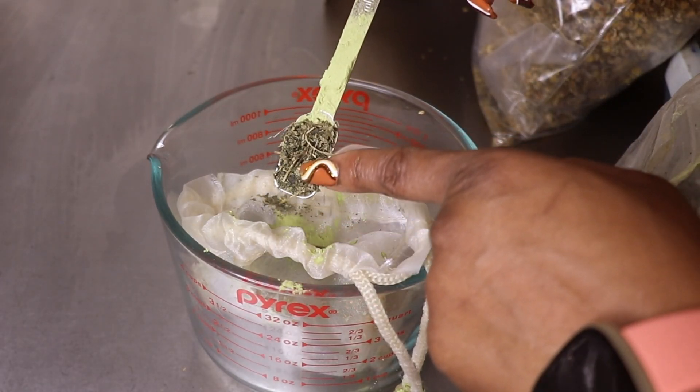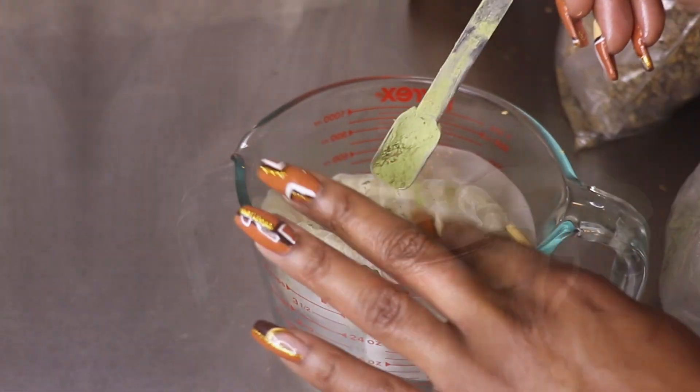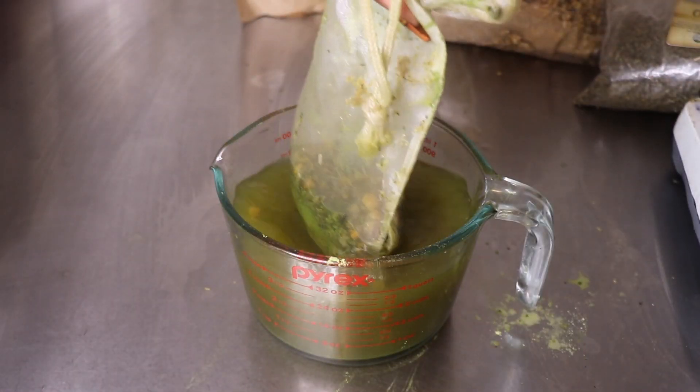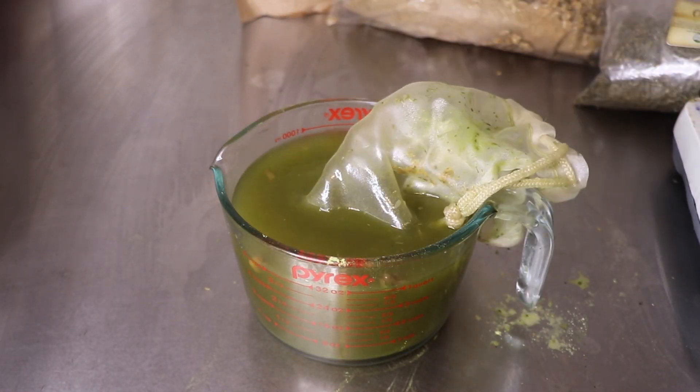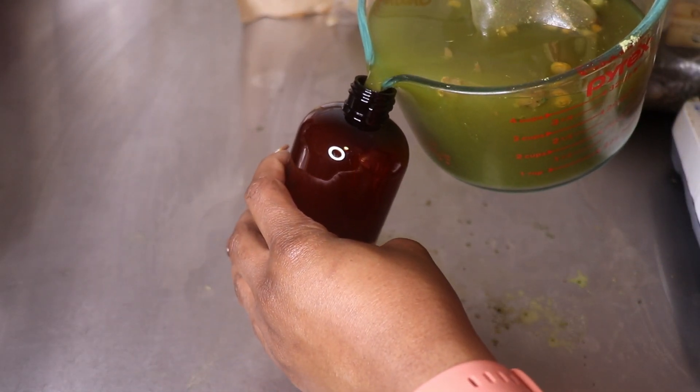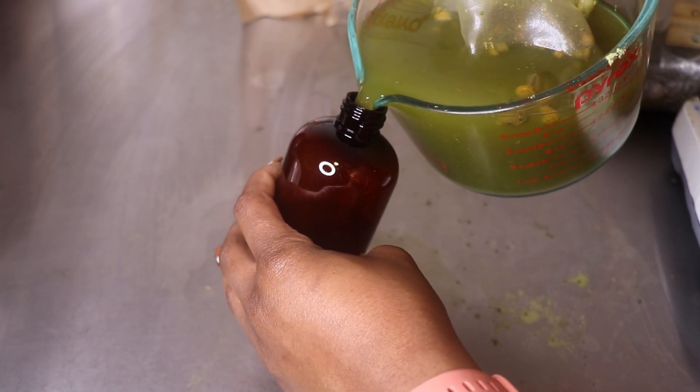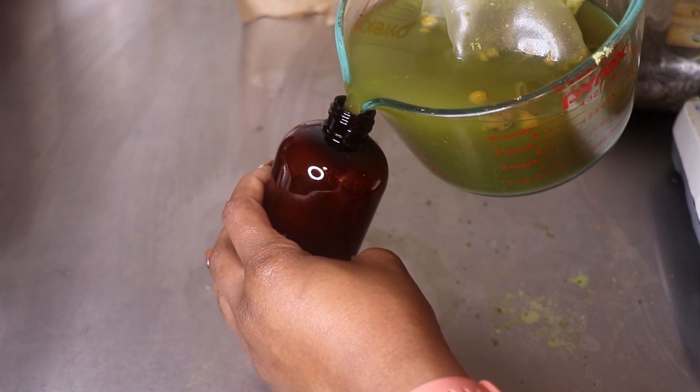I'm going to add about three and a half cups of boiling distilled water. I lost the footage of me adding the water, but that is what I added to this mixture. Go ahead and let it steep for a minimum of one hour. You have the option to use this tea blend or any tea you may have. If you have one herb, you can use three tablespoons of that particular herb — whatever you have, use it.